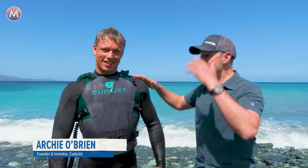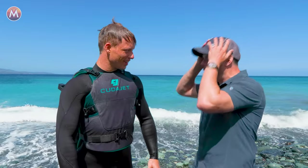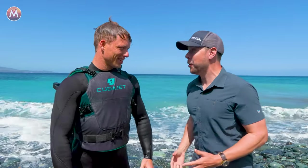Let me introduce you to Archie O'Brien. He is an inventor and he is changing the way that people explore underwater. Archie, I have so many questions, but the first two are: how fast can I learn how to do that, and when can I get in the water?